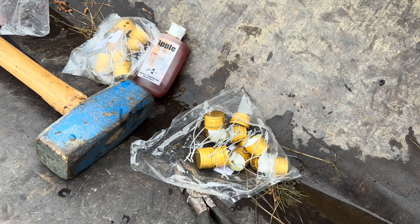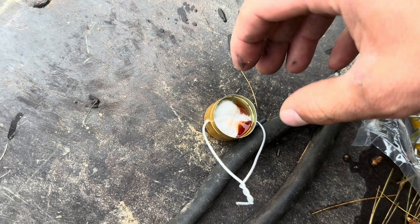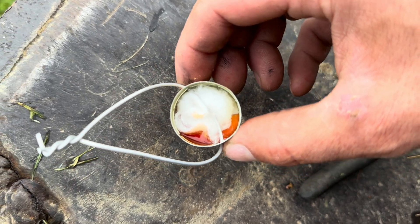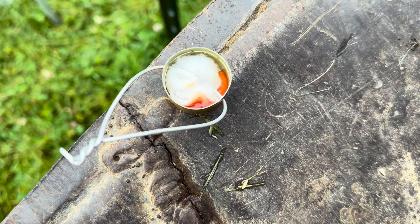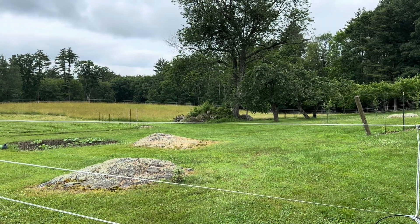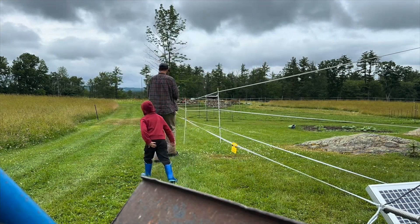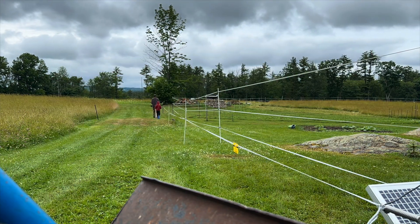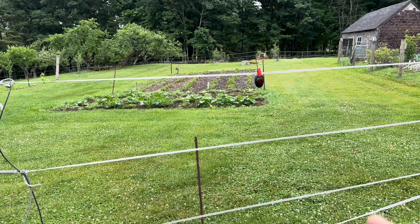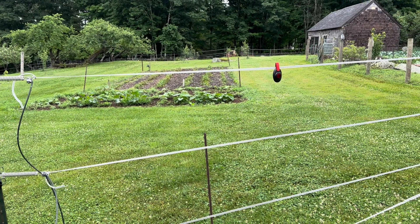I only have 20 bait caps, so I've got to space them out as I work my way around. I'll put a couple along this side but concentrate them along the back and over toward that side, because that's where the deer are coming from — out of the woods and from the back. Everything's now baited. That blinking red light is just indicating low voltage, which is fine because I haven't turned on the charger yet.